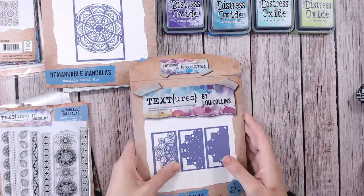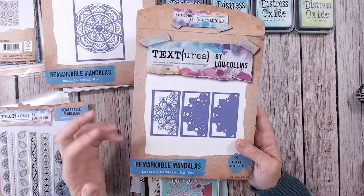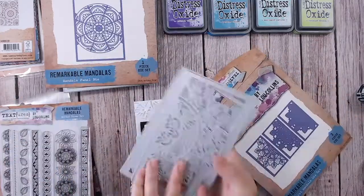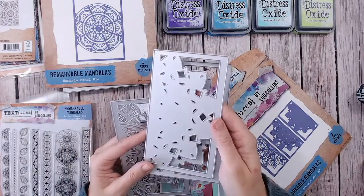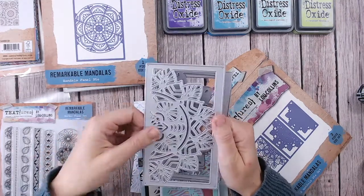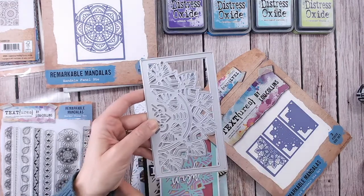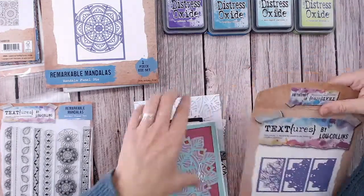Next in line is the layered mandalas die set. I love layering — that's what Textures is all about, building up texture. You don't have to go heavy on thickness to make this concept work. It is three dies: your more solid outline one, then one with some areas cut away, then the detail mandala. I find I use the detail one a lot on its own, but when you team it with the other two you get really beautiful colours coming through — three tones, and with a solid colour behind, a fourth colour too.